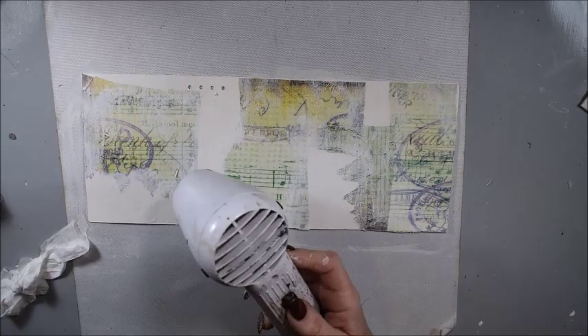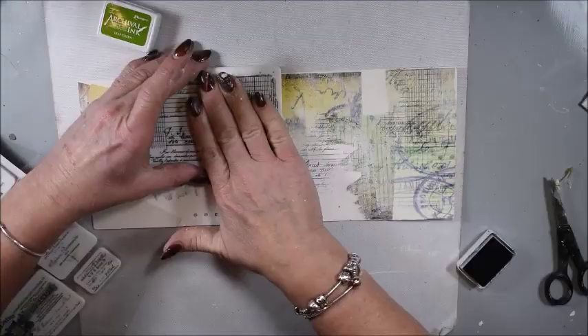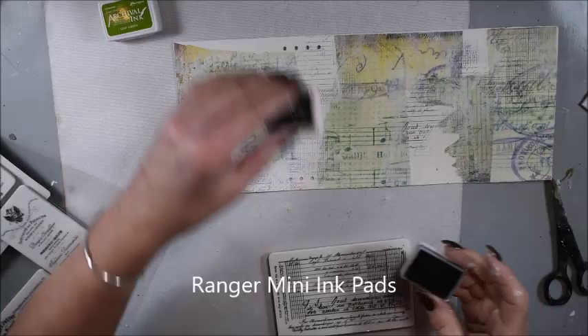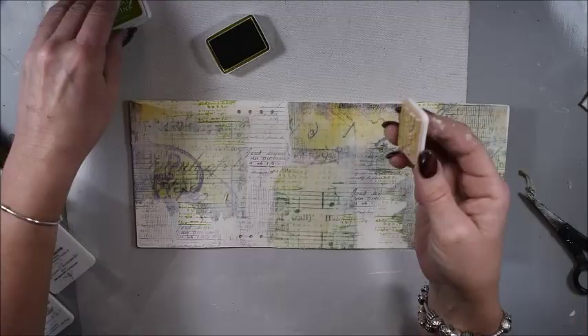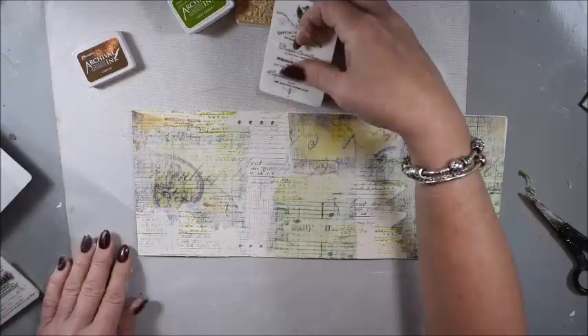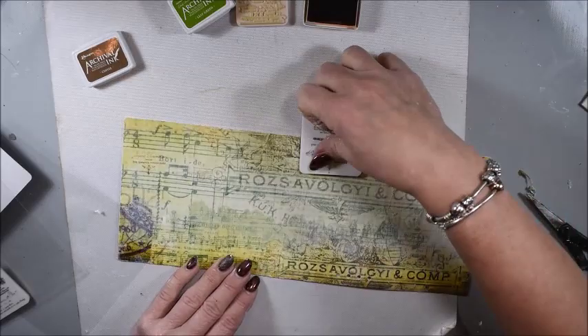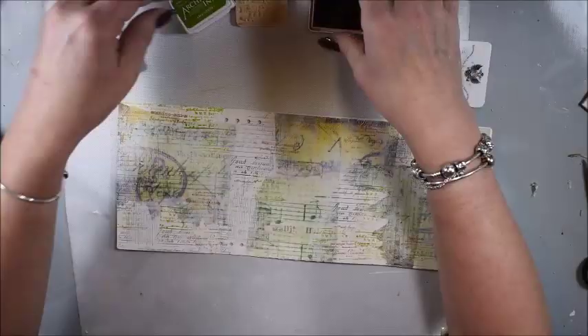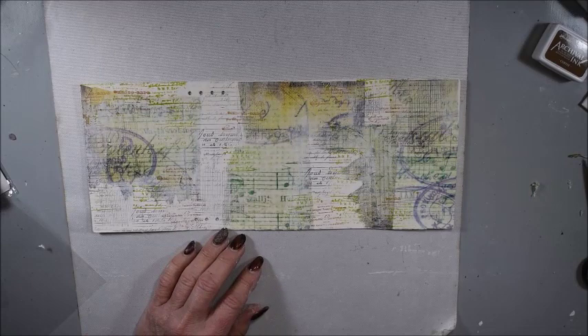Here I have some stamps — old paperwork stamps. I call them background stamps because I only want the pattern. I'm sure to add some pattern on the white spaces. I also have some small ink pads from Ranger in brown and a green shade to match the Musica paper. You see me stamping randomly to make a background. Also on the front page I'm stamping more on the edges.